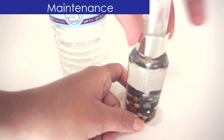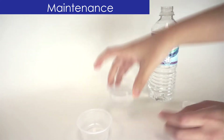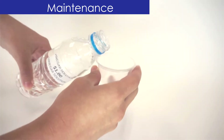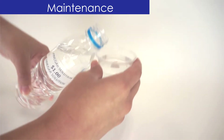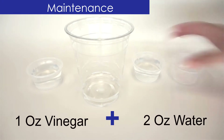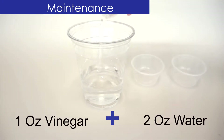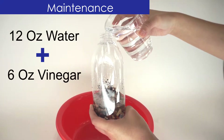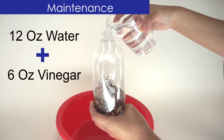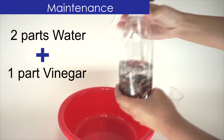Maintenance. To best maintain your Antiox Mist, you should clean it weekly. Maintenance is very simple: combine two parts water and one part vinegar into a cup. For the smaller bottles, try two ounces of water and one ounce of vinegar. For the large bottle, twelve ounces of water and six ounces of vinegar. Whatever amount you choose, just make sure that the vinegar is half the amount of the water and not more.